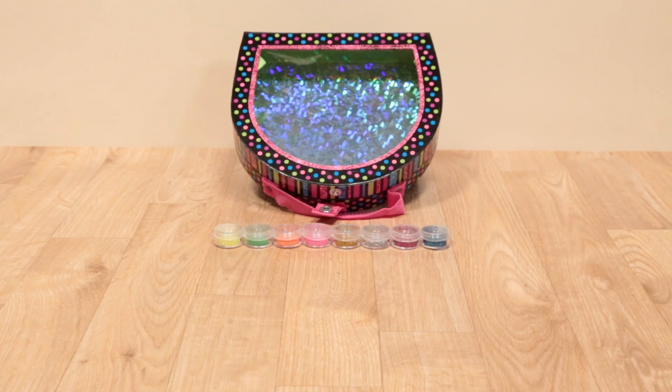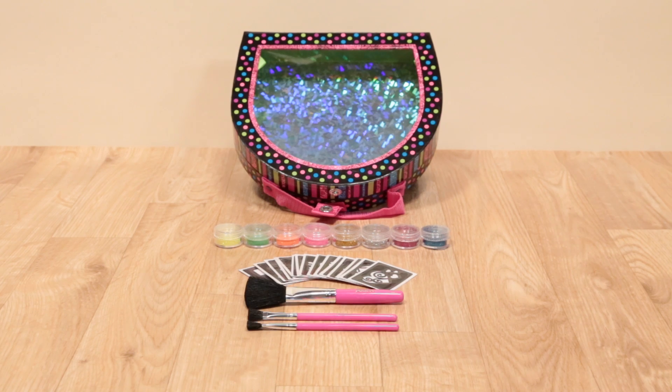The kit contains 8 colors of glitter, 16 reusable stencils, 3 brushes, tattoo glue, and easy instructions.